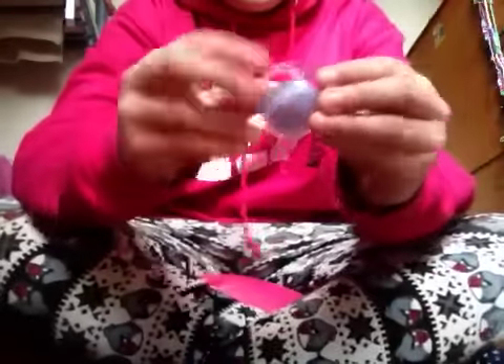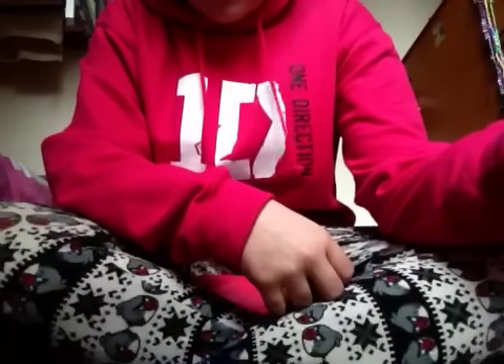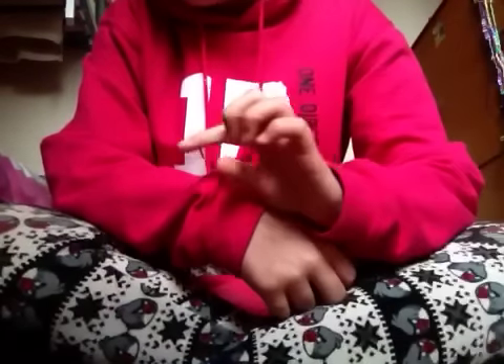Then I'll be sending you this glow-in-the-dark one that you really wanted and asked me for, and this purple one. Then these are the other dummies I'll be sending you, and that's all of the dummies — because that will be six dummies, what you asked for.